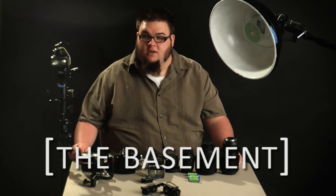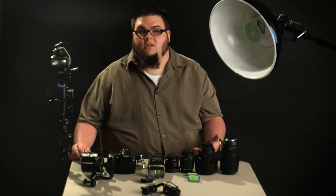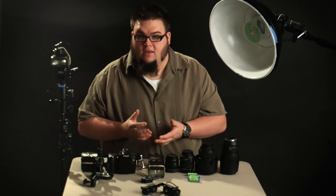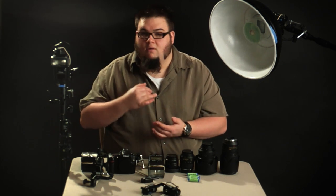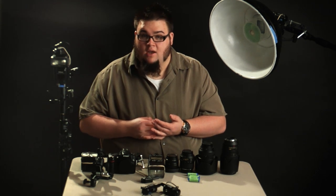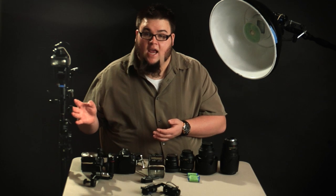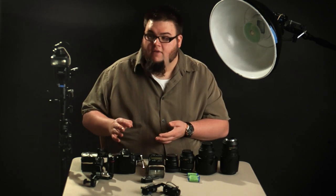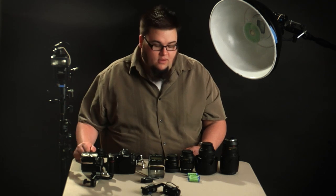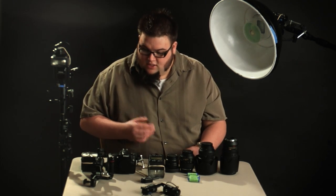These webisodes are geared toward beginner strobe topics. I'm constantly emailed questions from viewers: what flash do I buy, what type of boom stand are you using, what type of lenses are you using, how do you get your flash on a stand, how do you fire your flash wirelessly when it's not on your camera? We're going to be addressing all of those in several episodes.